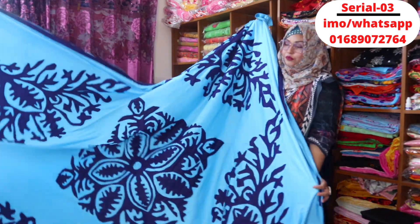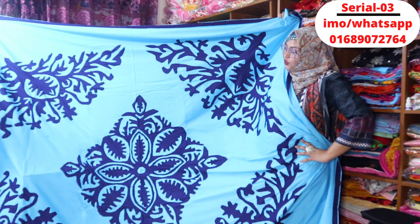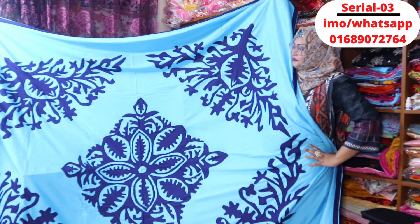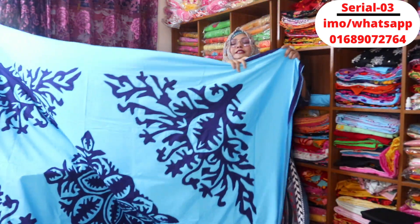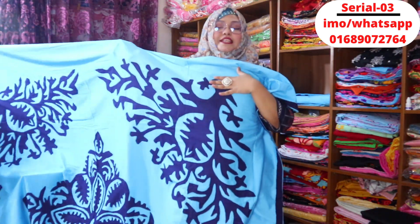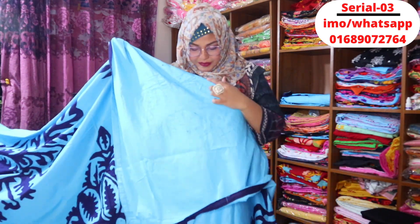I have to tell you about the price. This is the price — it is a very nice thing. The price is a very reasonable portion. The weight is very low. I do not know about 5 feet, 6 feet — I can take all sizes.